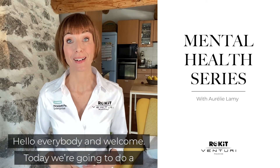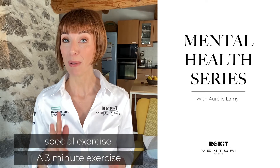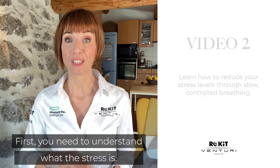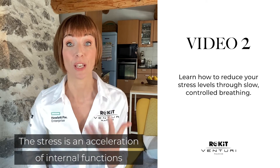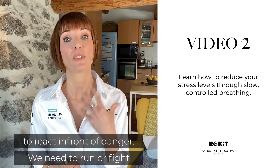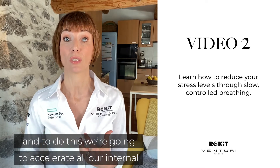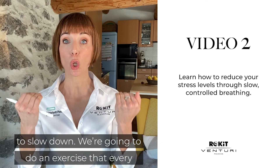Hello everybody and welcome. Today we're going to see a special exercise — a three-minute exercise that can divide your stress by two. First you need to understand what stress is. Stress is an acceleration of internal functions to react in front of a danger; we need to run or we need to fight. To do this, we accelerate all our internal functions. If we want to regulate stress, we need to slow down.